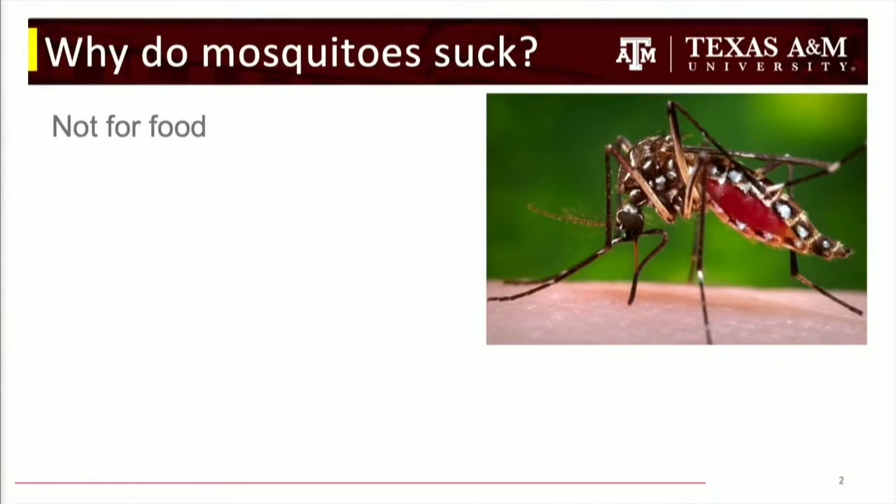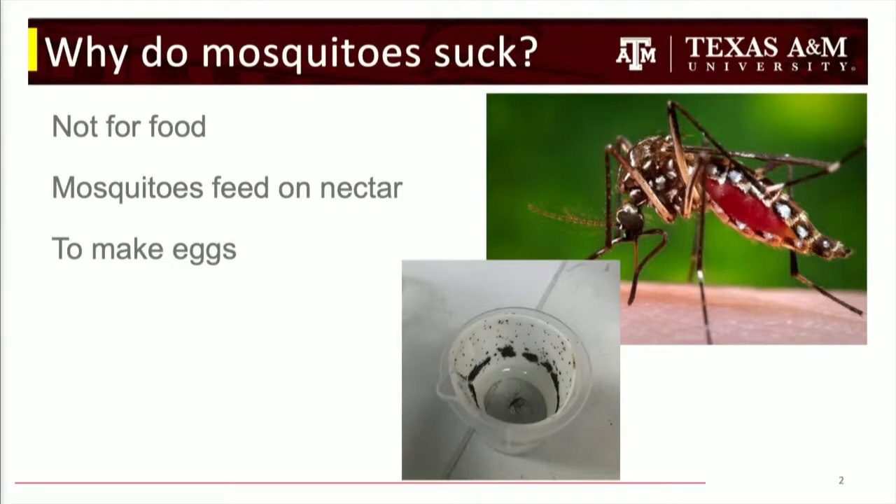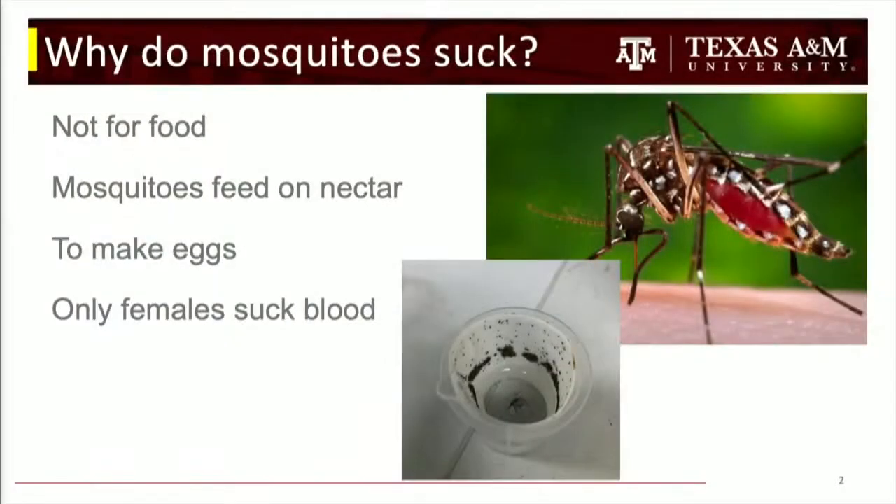Why do mosquitoes suck? Well, it's not for food — they mostly feed on nectar. Males and females both feed on nectar. Females suck blood so that they can make eggs, because blood has a lot of protein in it. They use the extra protein from the blood to actually generate the eggs.